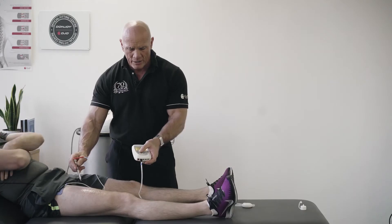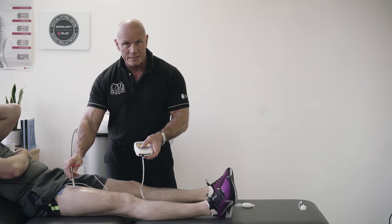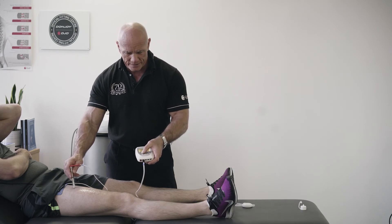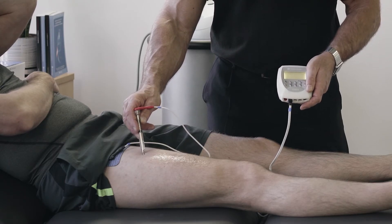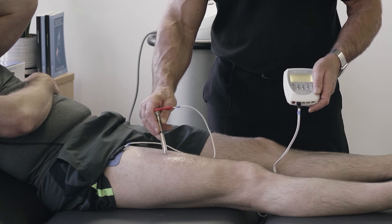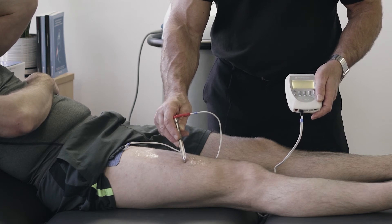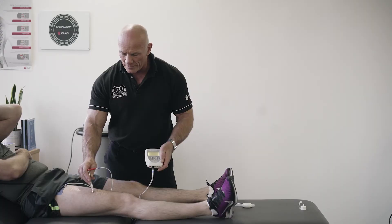You only need a small amount of intensity. I set it at around level five — this is not in milliamps. With some patients five might not be enough; with others it might be too much, so it's a good place to start. At level five, my patient can now feel a tingling sensation in the muscle, but we're not seeing any evidence of an action potential.